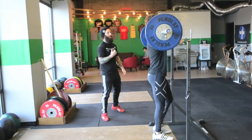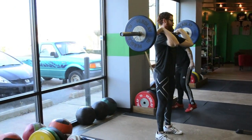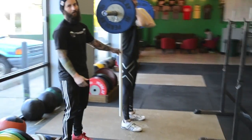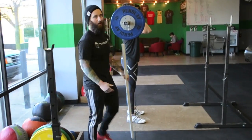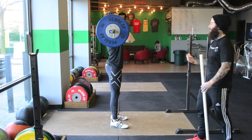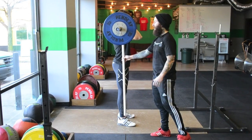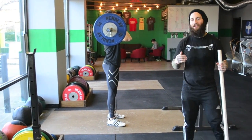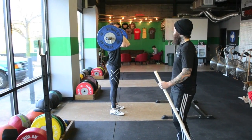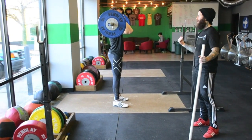Josh takes the bar out in his front rack position. From here, his heel, hip, and shoulder are in one straight line going straight up over his midline. Anything that separates forward or backward from that line makes him less strong and efficient in the dip drive. The first problem we see is a forward lean — people push out of the balls of their feet or even their toes instead of straight out of the heels.